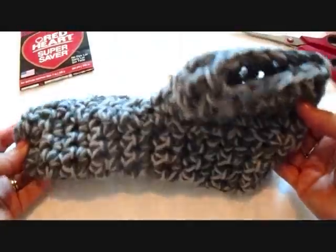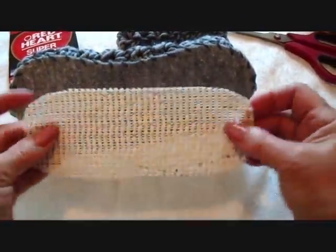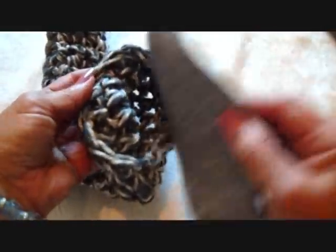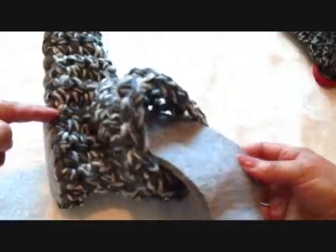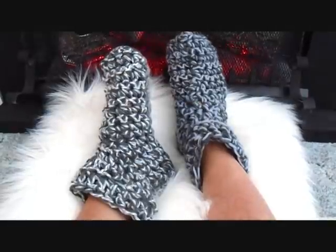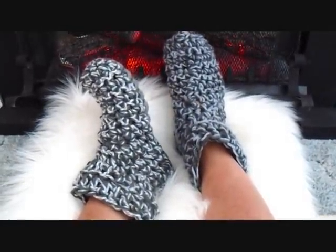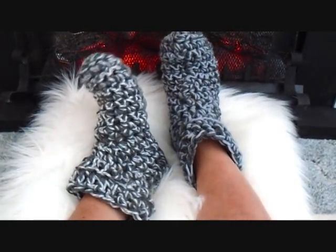Now my slippers are finished. If you'd like to make them non-slip, you can buy rubberized shelving material and sew that along the bottom. And if you want to make your slippers extra comfortable, you could slide another felt insole inside the slipper. There are my finished slippers — now my feet will be nice and toasty warm for the winter. If you like this video, don't forget to click like, share it on your social media sites, and subscribe if you haven't done so yet. Thanks for watching, bye for now.